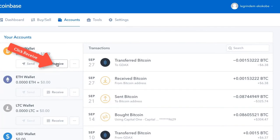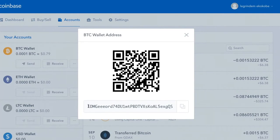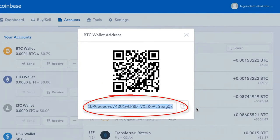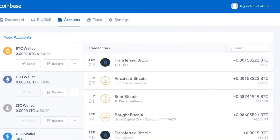Go to Coinbase and click on Receive for your Bitcoin address. Up will pop your QR code and your public key or address. Copy this address — for example, 1DMGYORD — and we're going to take it over to our Trezor.